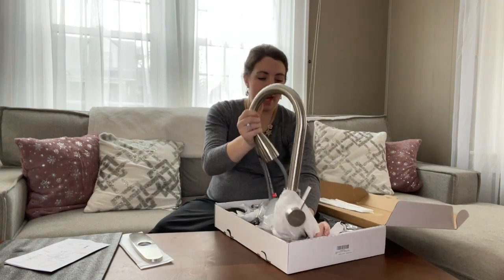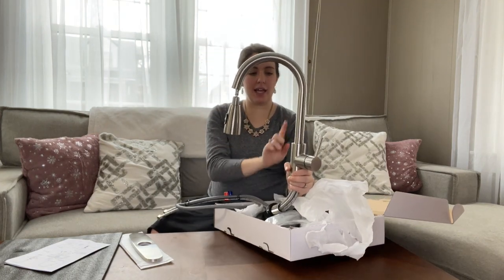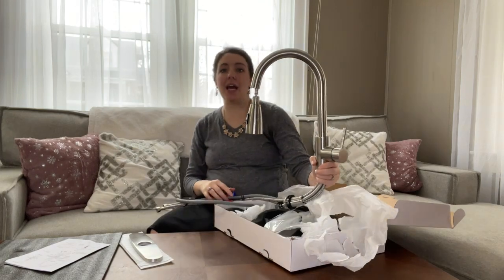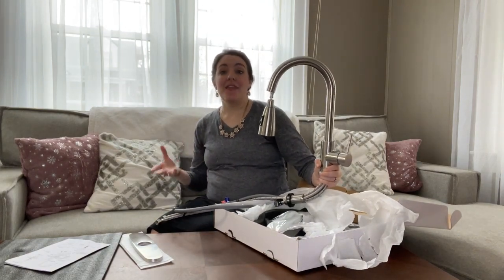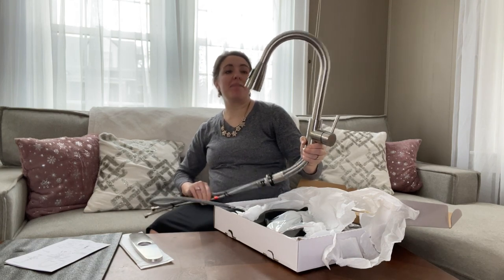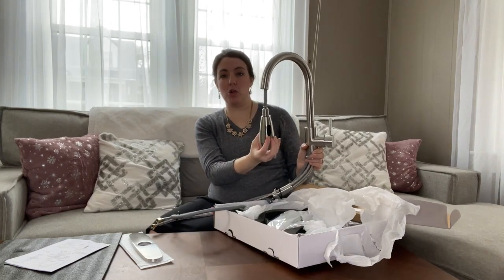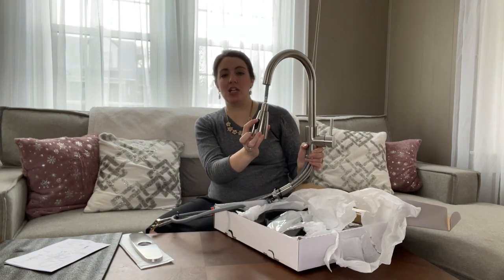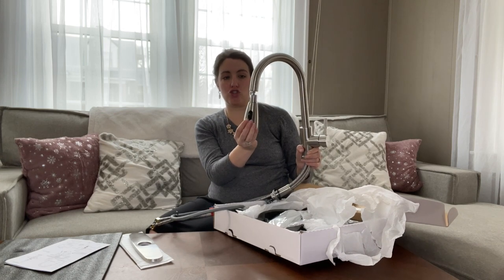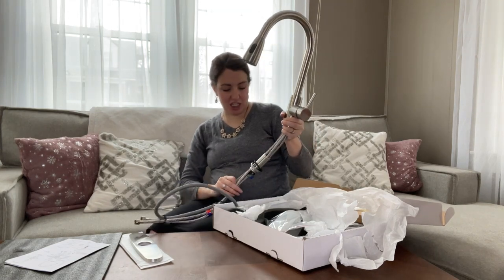We went with this beautiful stainless steel tall faucet. I like the long neck because I can get my larger pots and pans underneath without trying to crank it and spilling half of what I'm getting. We also chose the faucet that has a pull-down so you can do your spray or you can do the full stream. I really like that because it makes cleaning my dishes much easier.